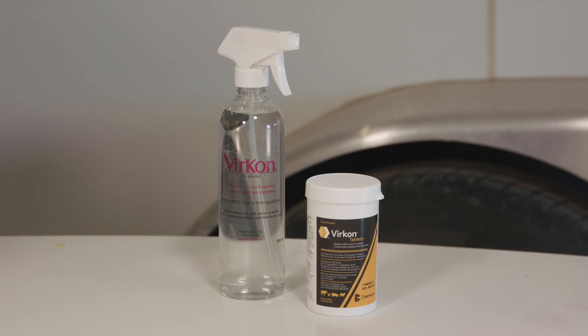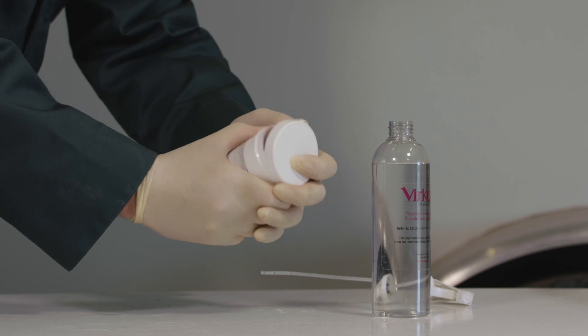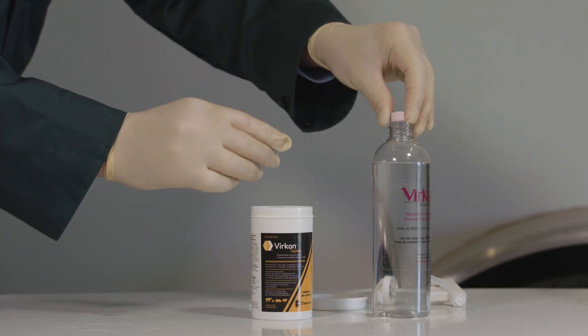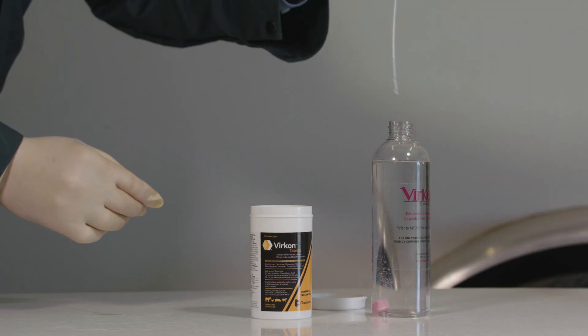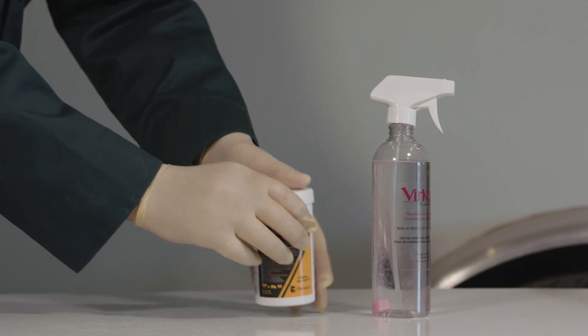The tablets are self-dissolving on immediate contact with water. One tablet is rated to make 500 millilitres of solution at the label rate of 1%. Simply drop one tablet into 500 millilitres of fresh water. Make sure to leave the lid loose while dissolving to let the working solution develop. This format is great for disinfecting hand tools, boots, and small areas.